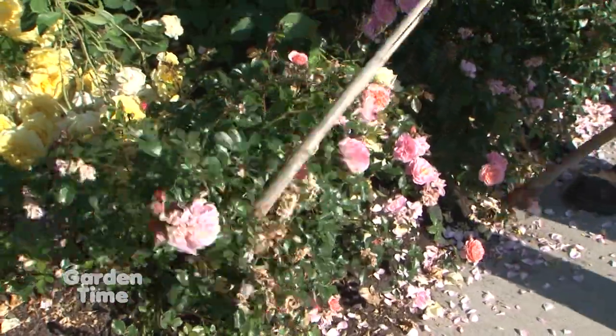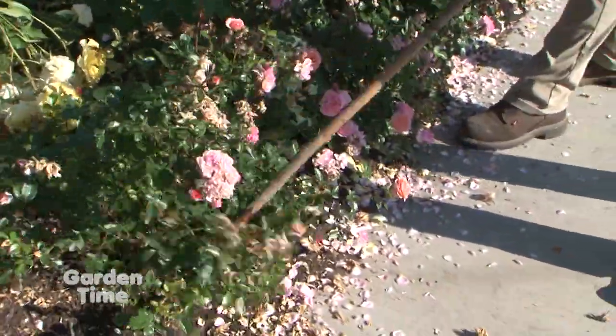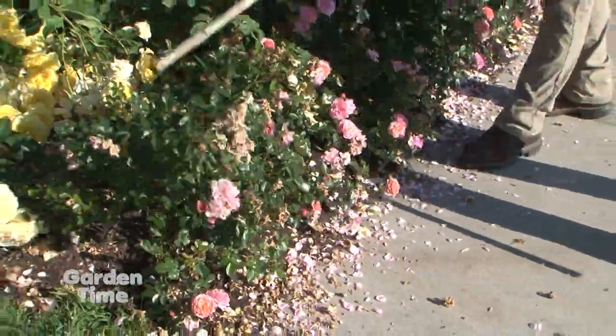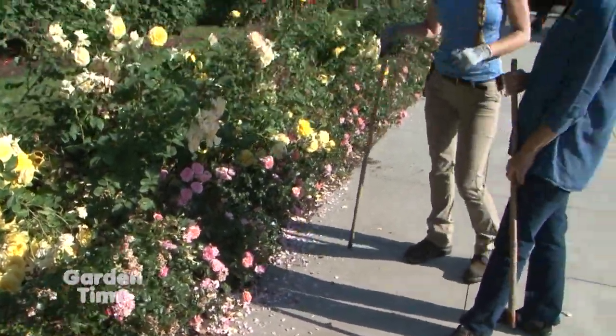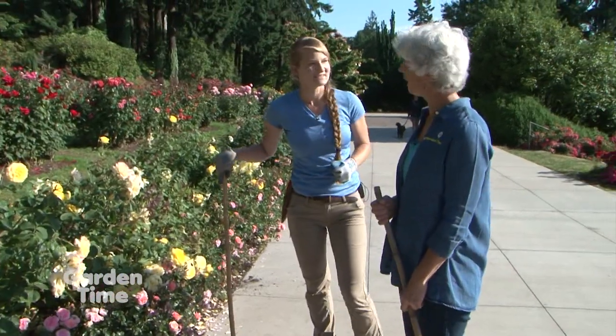Should we leave this confetti? This is nature's confetti. If this is the look you like, you can keep them here. And as they start to turn brown, you can just blow them right into the bed.